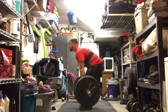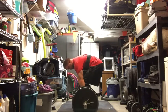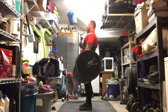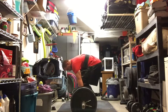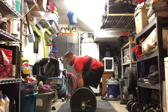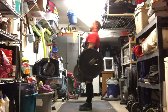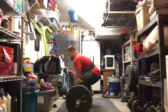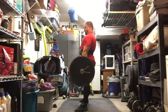At the gym I can do back raises to warm up my lower back, adductor/abductor machines just to get my hips loose, leg extensions, leg curls — a lot of stuff at my disposal. In my garage, really all I have is my barbell and myself.